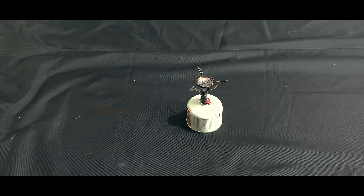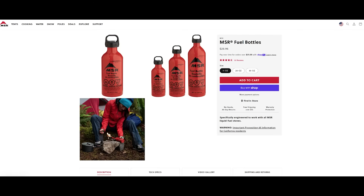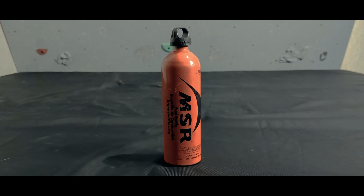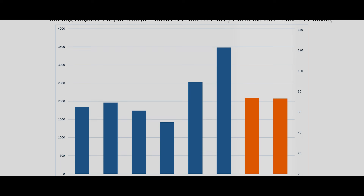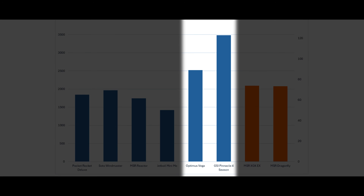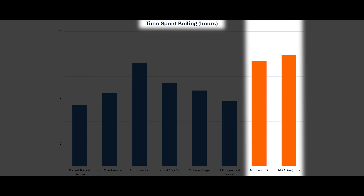Given the stove and pot weight, I then calculated the weight of fuel needed, understanding that each time we crossed over 220 grams of fuel, we needed a new canister and all of its added metal weight. We also assumed 30-ounce or 850-gram liquid fuel containers, so each time we crossed over 850 grams, we added the weight of a new container. The starting weight shows that as we need more and more boils, we see the liquid fuel stoves start to come back into line. Interestingly, it's the satellite stoves that end up needing a lot more fuel and therefore a higher starting weight. But those satellite stoves are also faster, meaning less time sitting over the stove. Here again, the liquid fuel stoves are the two worst on the graph.